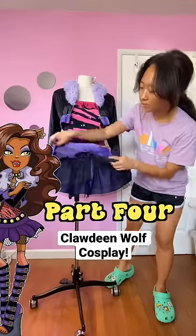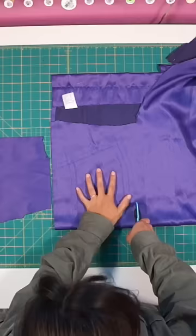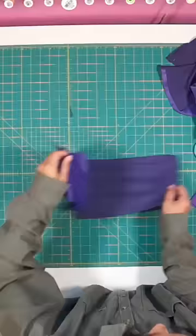Part 4 of making my Claudine Wolf cosplay: the skirt. Using the curtain I thrifted, I draped the waistband onto my dress form. I cut all the pieces out including a lining layer and then sewed the waistband together.